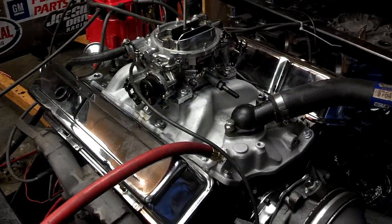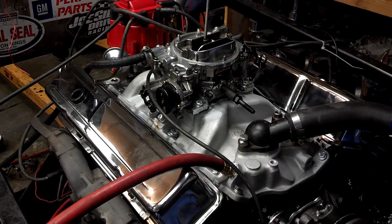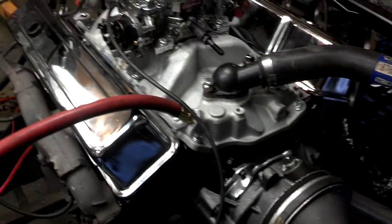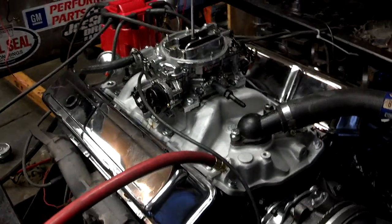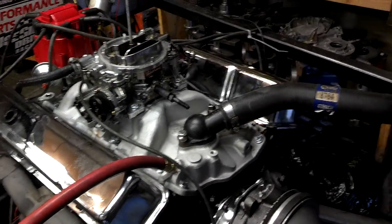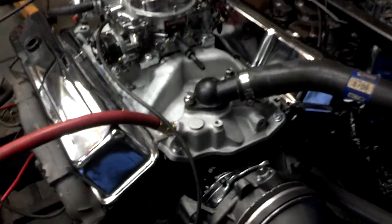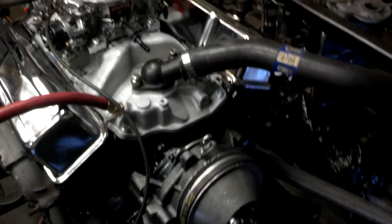I did all the machine work on the block, of course. We also decked the block. Now these are not the customer's heads — the customer's heads on this engine were actually cracked because the engine had been overheated pretty severely. There was some deck distortion as well, so we went ahead and decked the block on the decking machine.